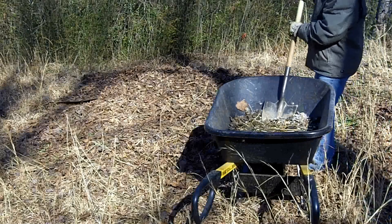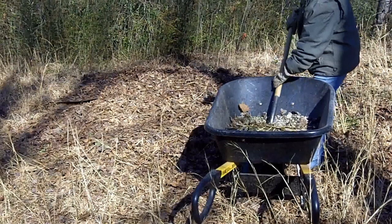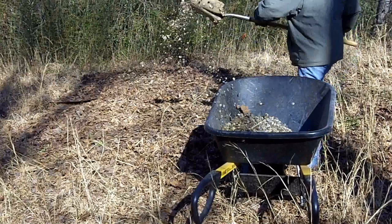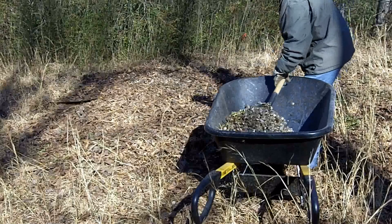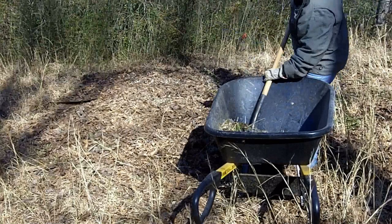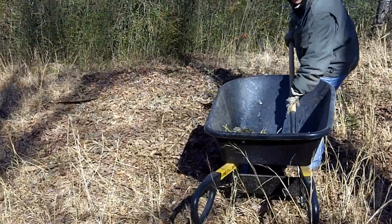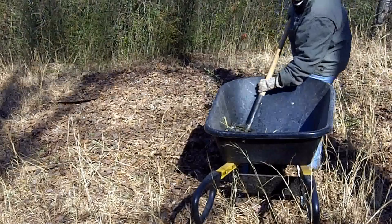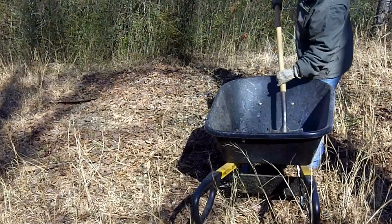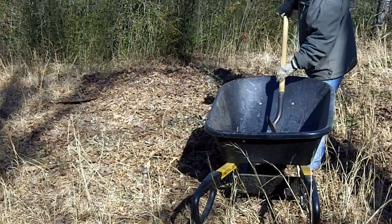Another thing to note: if you have chickens, you have an abundance of chicken poop. This is uncomposted, raw chicken poo. Since this garden bed is going to sit and compost, I can just throw it on top and let nature take its course.